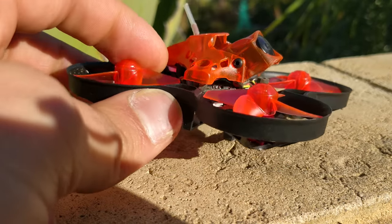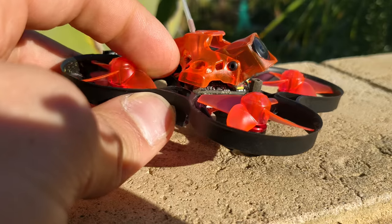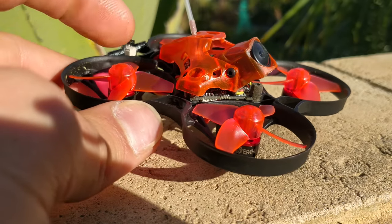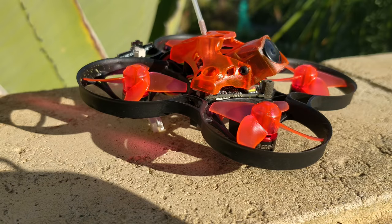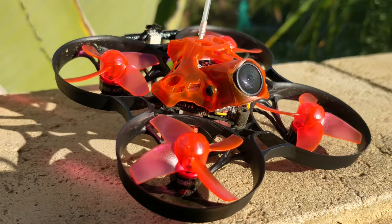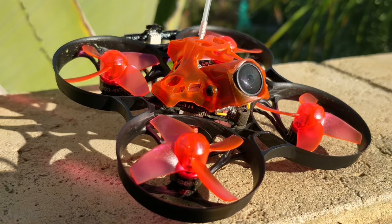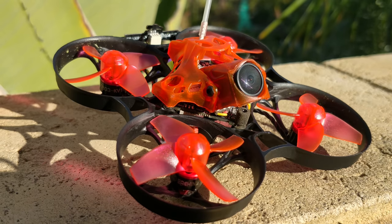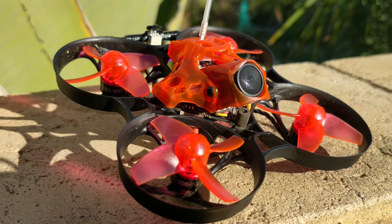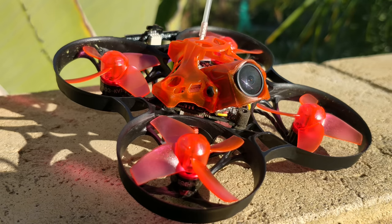The motors are 0803, and the reason it's 0803 and not 0802 like the Mobula is because they're trying to solve the washout issue. What washout means is that when you're coming out of a dive, you're trying to hit the gas and pull out, and the quad doesn't have enough RPM or power to pull out of the dive - so it's trying to spin the motors up, runs out of RPM, and starts yawing all over the place. At least that's my best explanation of how and why washout happens.